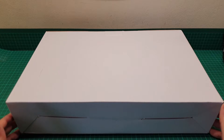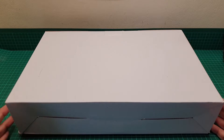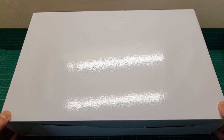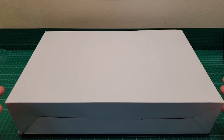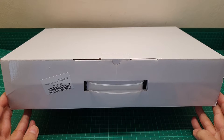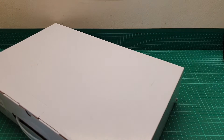Hello everyone, this is a video about a bidet attachment. The brand name is Samodra and it's a non-electric, cold water bidet toilet seat attachment for washing your backside or your front. As many of you know, I am a little bit OCD and the simple tissue is not going to do the job, so I opted for this one and wanted to see how it goes.